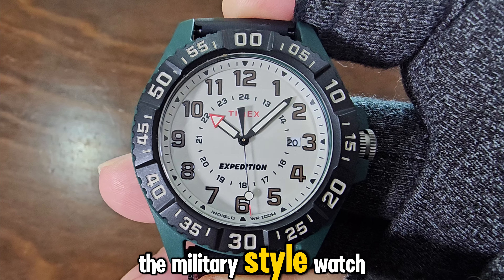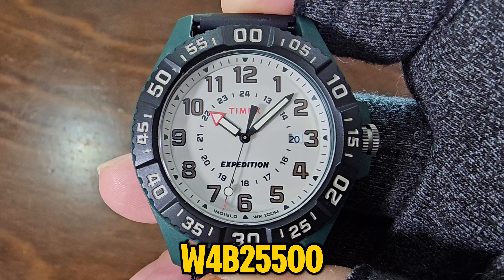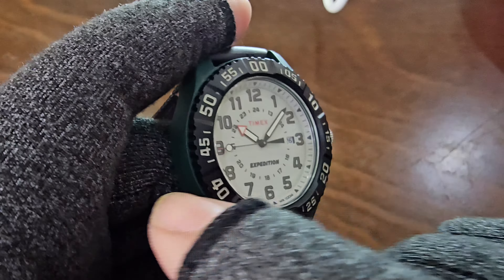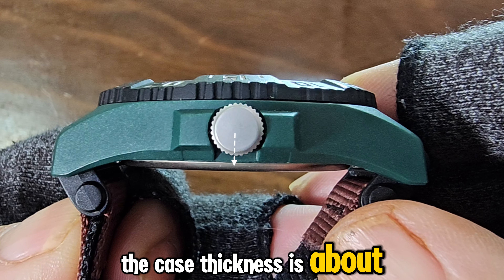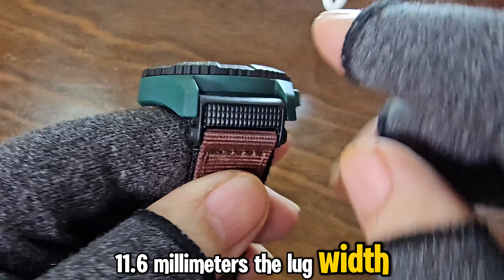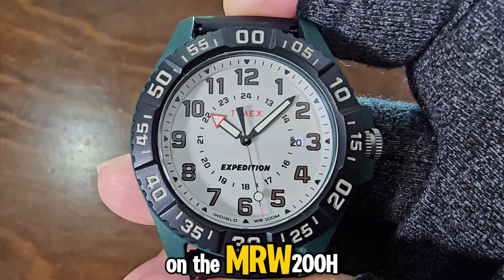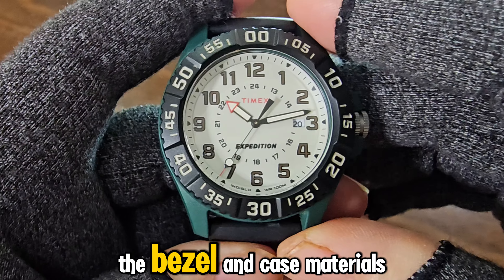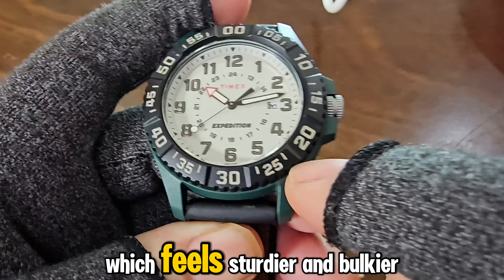Now let's move on to the military-style watch, the Timex Expedition Acadia TW 4B25500. The case size is 41mm, about 3.6mm smaller than the MRW 200H. It has a lug-to-lug distance of 49mm, which is 1.1mm longer than the MRW 200H. The case materials are made with tough resin, which feels sturdier and bulkier than the MRW 200H, likely accounting for the heavier weight.